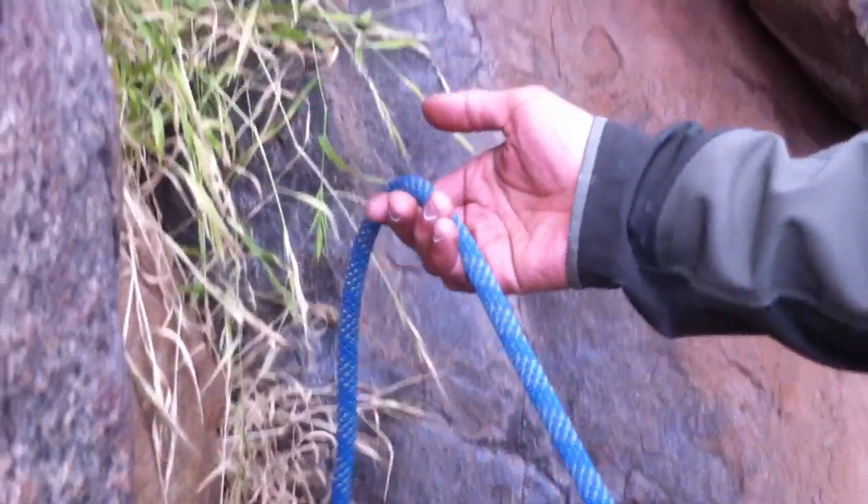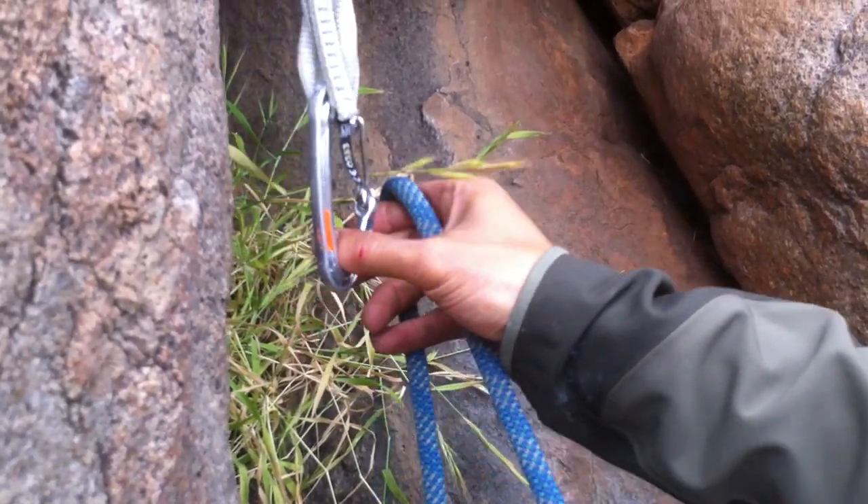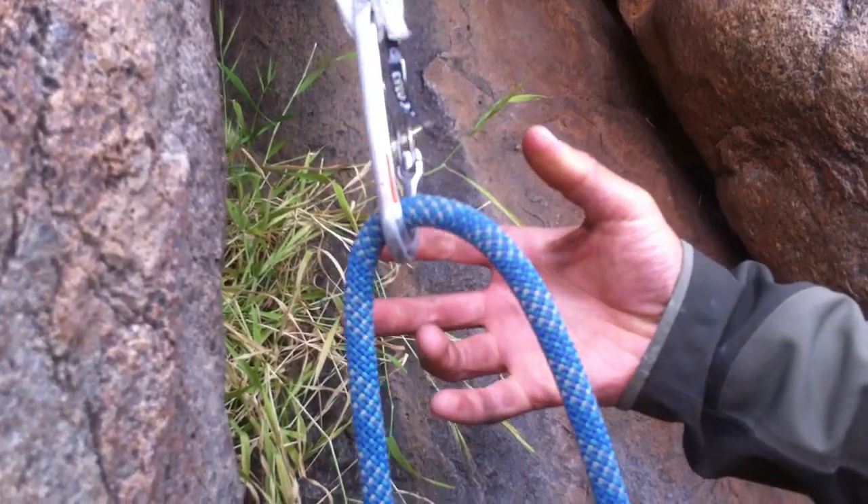Right hand. Bring up. The rope's weighting it down. Thumb and let the rope clip the carabiner for you. Let the weight of the rope.